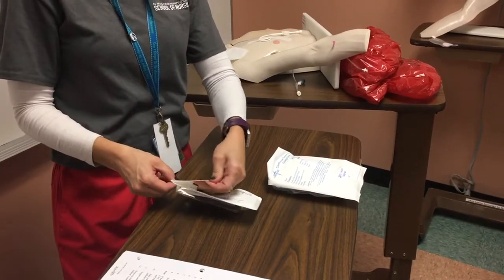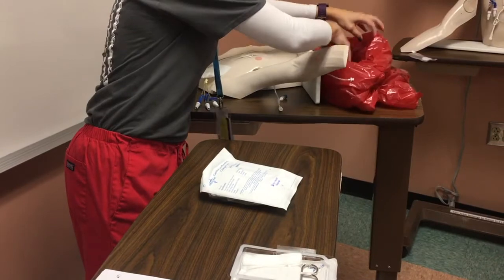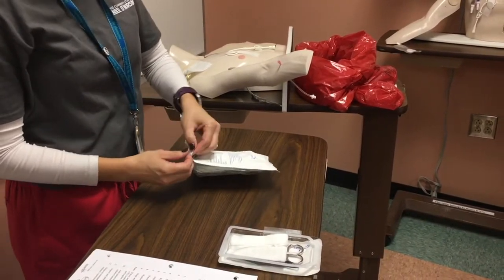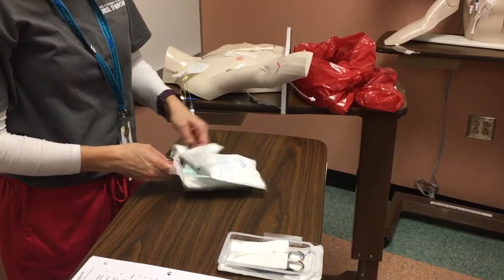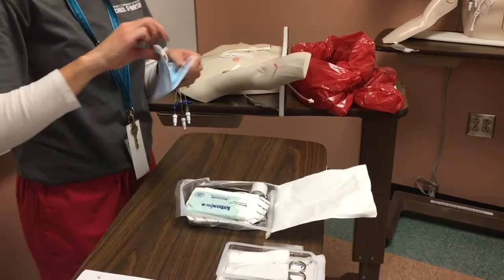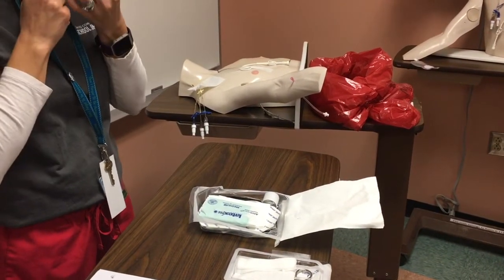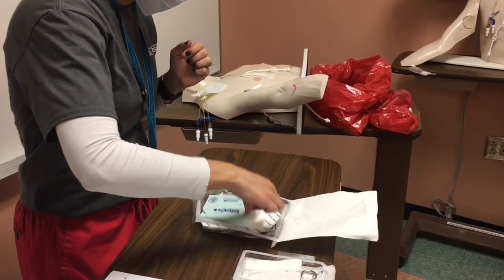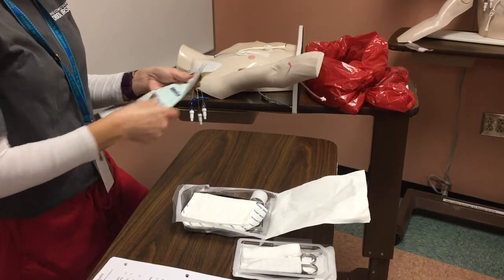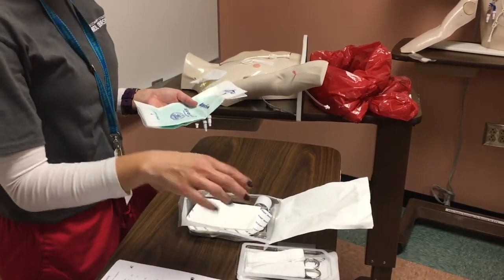I'm going to set it over here to the side. I've got my bag and I'm going to set it over right here so it's close by — once I remove the catheter I can just go ahead and put it in the bag. I'm checking my bag: it's intact, it's not expired. I'm going to take my mask out first and go ahead and put it on, then I'll take out my gloves and put these on. I don't need a biohazard patch because I'm removing everything.